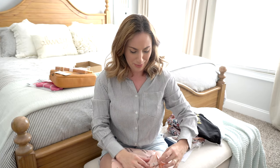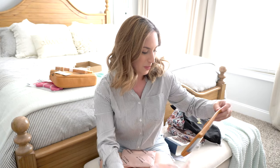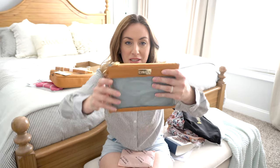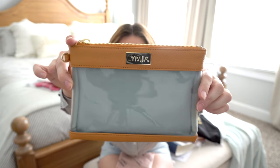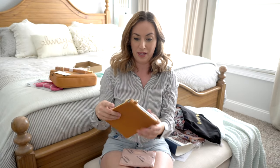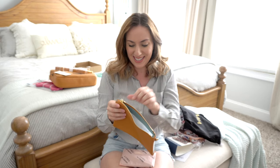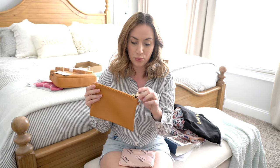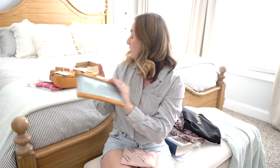I really hate ripping this pretty paper, but here's the second piece. I love clear front pouches because you can see absolutely everything inside. Look at this color on the inside — it's so pretty. The zipper pulls feel really nice, like a good weight to them. I really love the quality and feel of these. I'm going to go ahead and open up the small one.